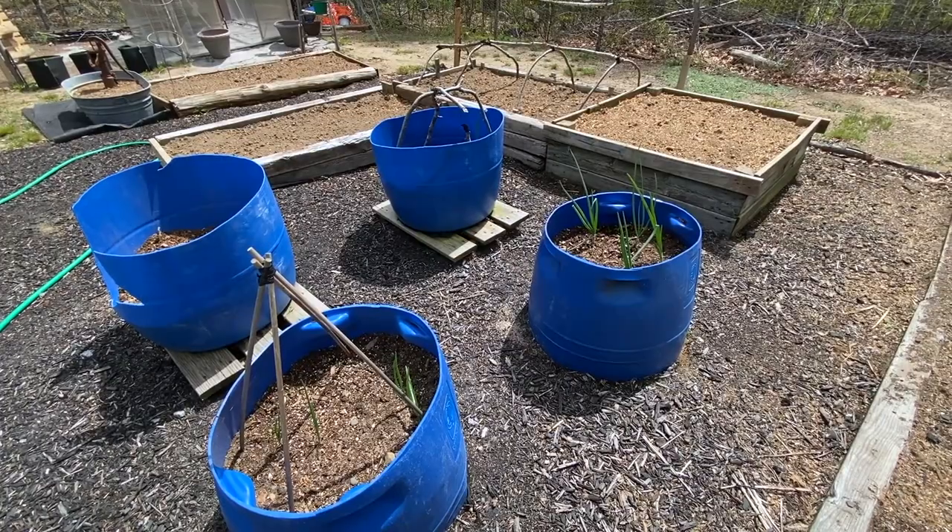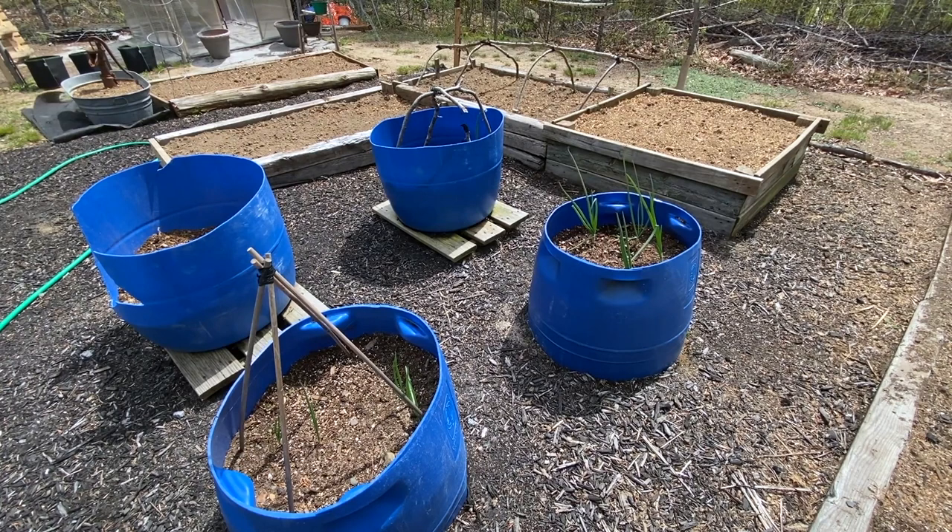I've got some onions going in this barrel. The green ones you see, they've been in there for a while — somebody gave me a few that they had leftover and didn't have room for, so I put those in and those are doing great. But in all the other spaces, I went and bought some more and put those in, so those will be a little bit longer, but they're starting to take off already.